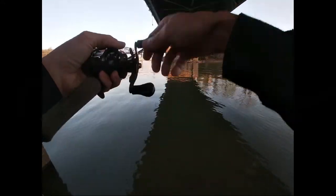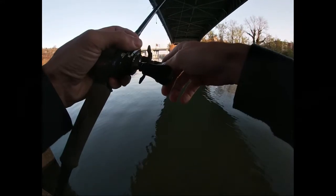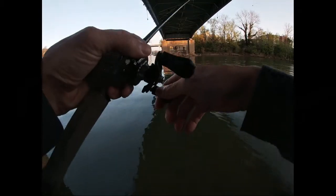This is my first time throwing in this X. It seems pretty smooth — should be. It's $23 a spool, 200 yards.